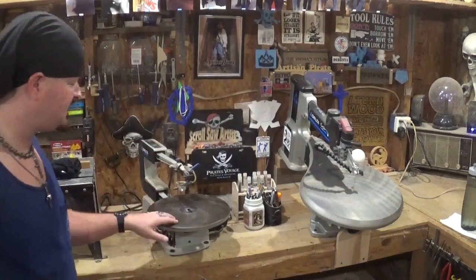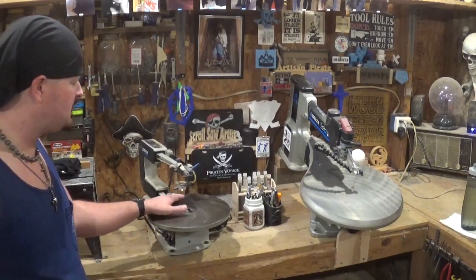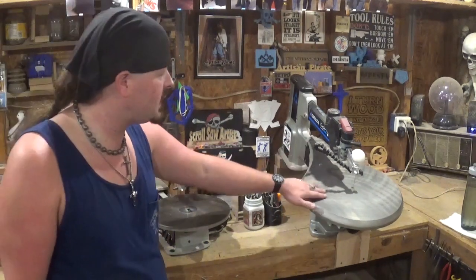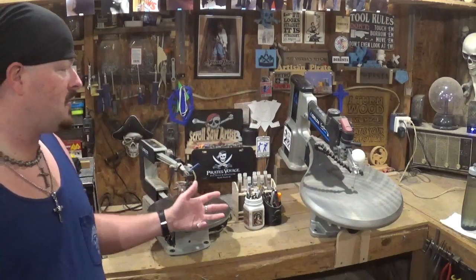When I first started this YouTube channel doing scroll saw woodworking primarily, I was on this 16-inch Delta variable speed scroll saw — one my grandfather got me. It's given me years and years of service and it's still running great. Then I upgraded to the 20-inch Delta variable speed scroll saw, and this thing is a dream.